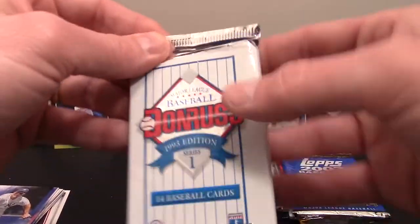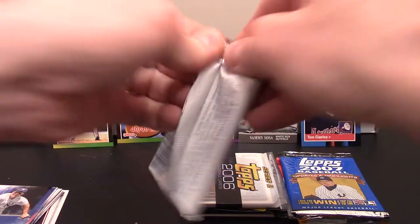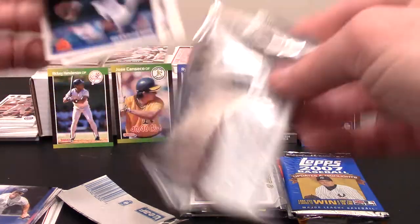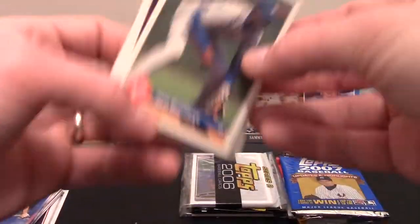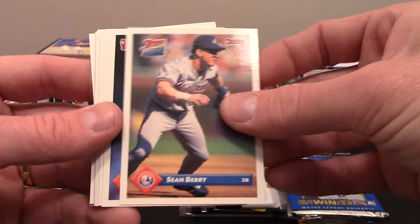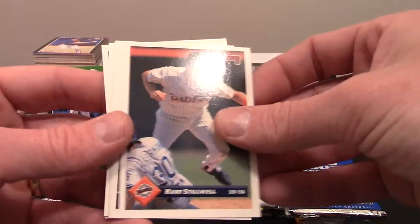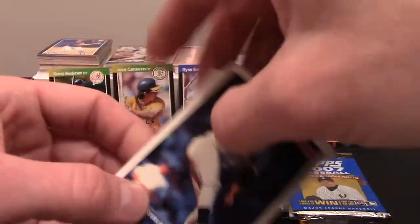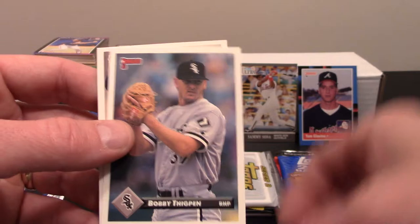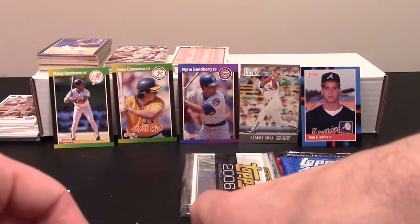Now '93 Donruss — haven't opened many of these in my life. If I remember correctly you've got to open Donruss the opposite way. Jose Offerman, Braulio Castillo, Shawn Barry rated rookie, Russ Springer, Henry Rodriguez, Mike Perez, Thomas Howard, Kurt Stillwell, Mike Henneman, Sterling Hitchcock, Frank Viola, Willie Banks, Bobby Thigpen with the White Sox — I'll stick him on my White Sox pile — and Rich Rowland.